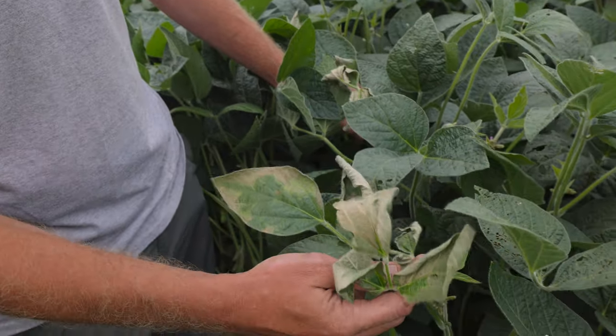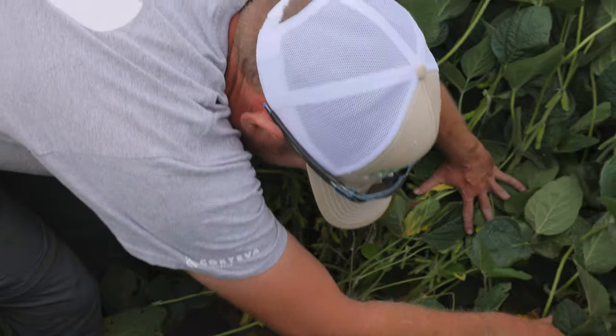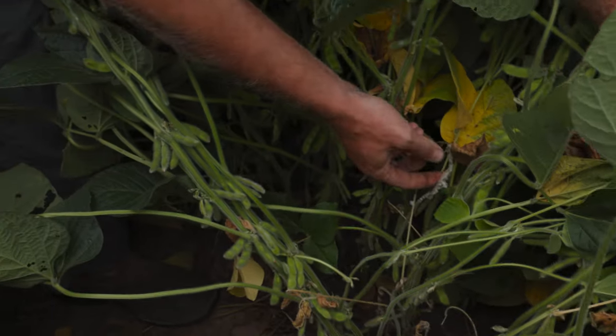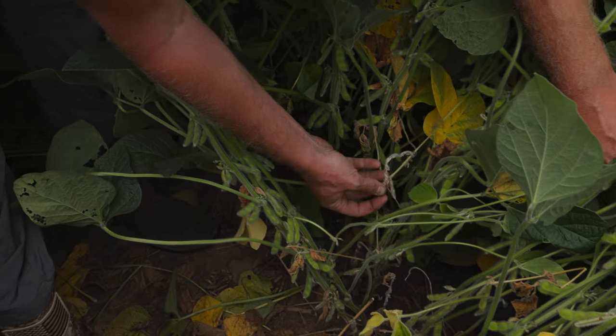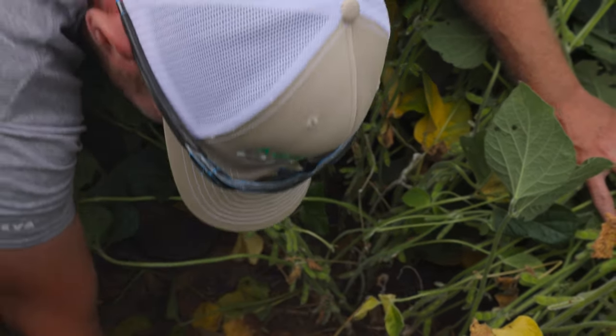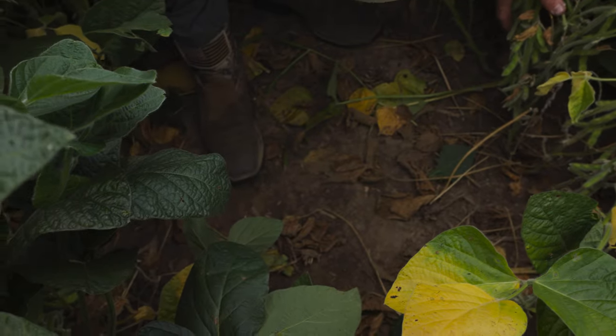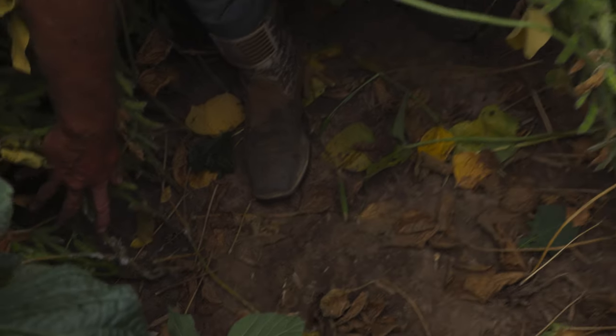That's the symptomology we usually start looking for. And then when we look toward the bottom of the plants, you can see the mold developing right here. Right where that flower is is where that white mold probably originated. You're going to have spores on the ground that blow up and they just attack the plants.